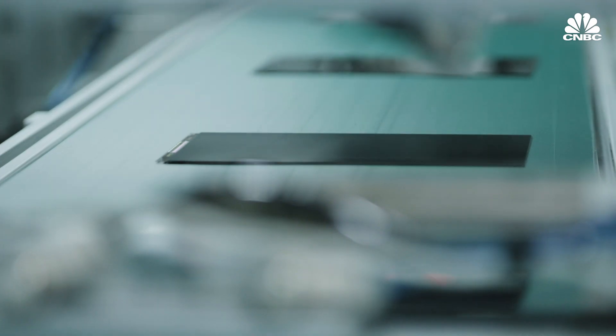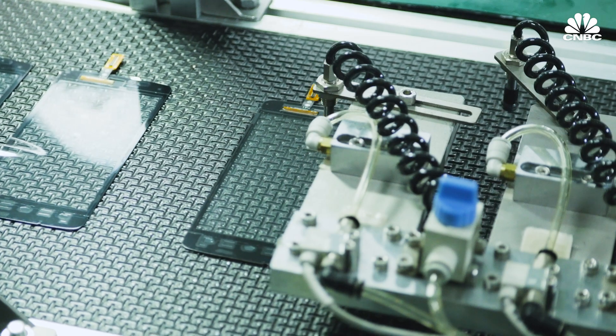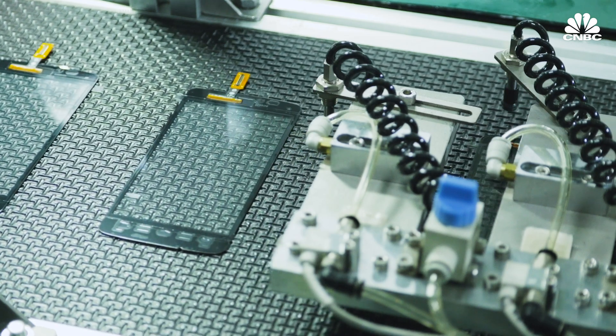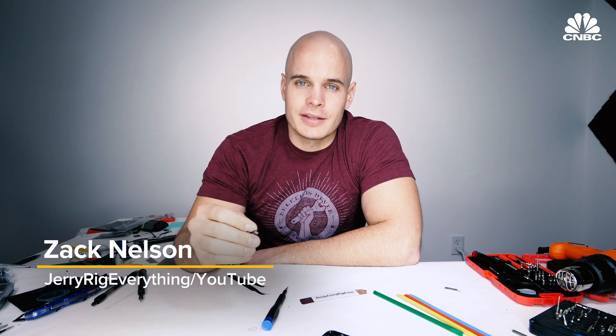So how are phone manufacturers making that happen? The answer is a little anticlimactic. It's usually a bunch of glue and some gaskets. Basically, you have to close off every hole and make it so water can't get inside.